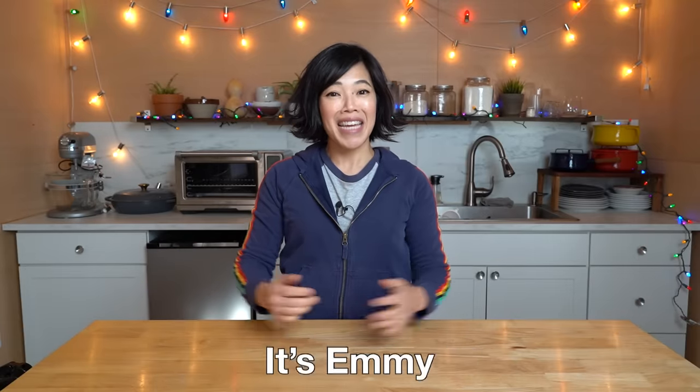Greetings my beautiful lovelies! It's Emmy. How are you? It's great to see you and welcome back.